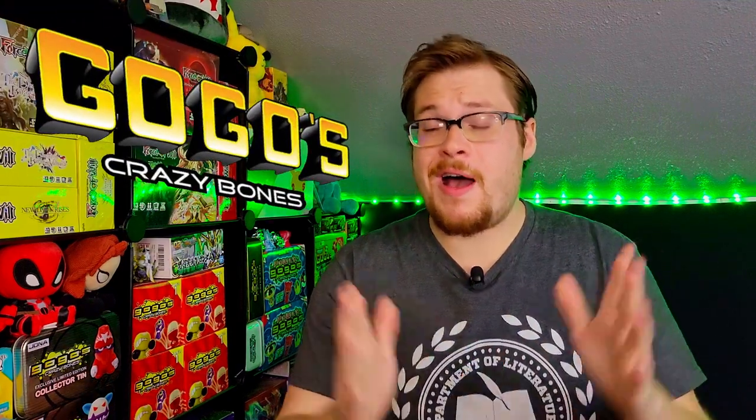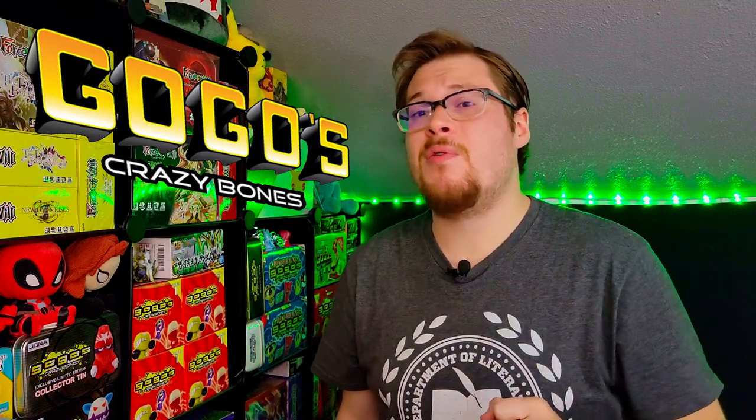Welcome back everybody, it is time for another crazy bone opening video. I still have plenty of sealed packs to dig through and open up in search of more crazy bones. Last week we did series two — if you haven't seen that video make sure to go check that one out. So it only makes sense that we move on forward to series three, the lovely little green packs here. I love getting the lasers from series three, they're super cool and unique, and I would love to keep adding more to the collection.